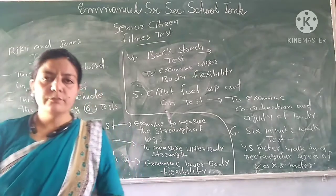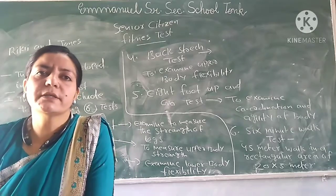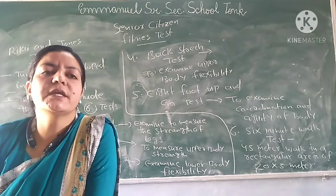Good morning, students. Today we will talk about the test for senior citizens' fitness.